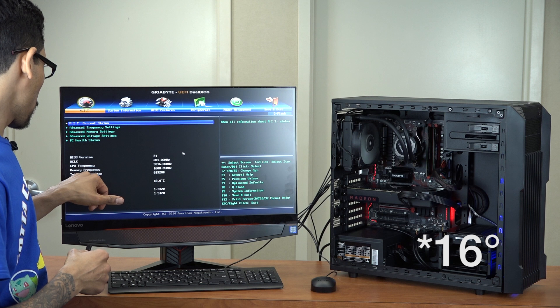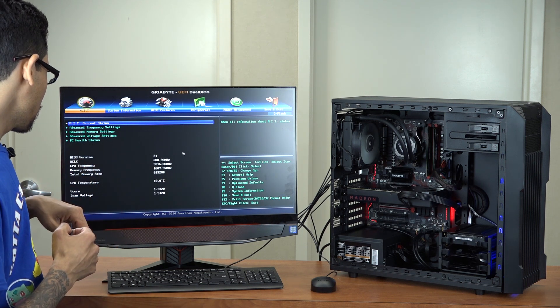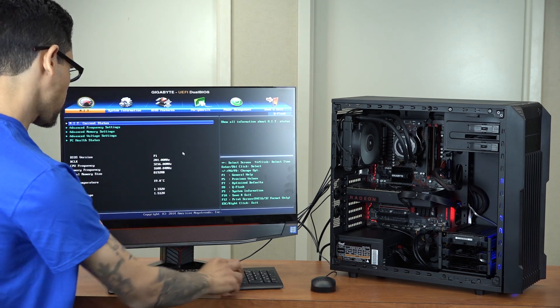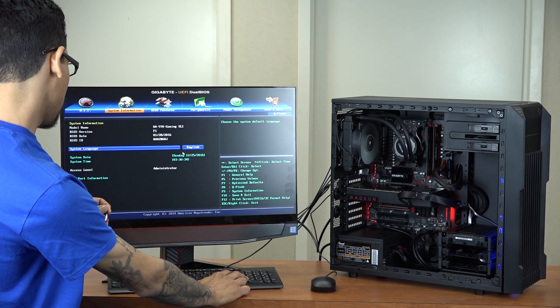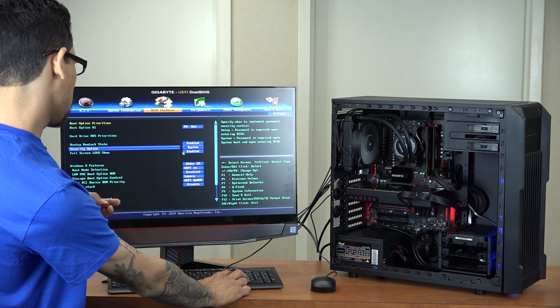The CPU temperature is reading 16 degrees — that's awesome. Total memory size is 8 gigs — awesome. I definitely need to upgrade the BIOS once I get it up and running.